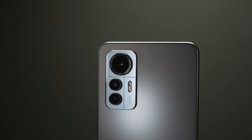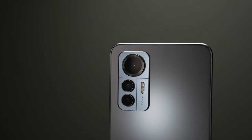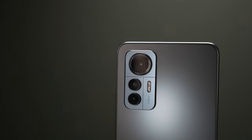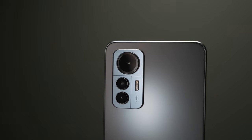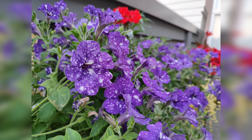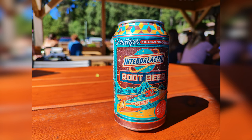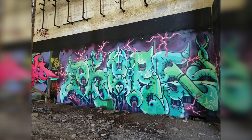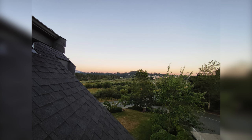For cameras, we've got Samsung's 108MP standard wide sensor, Sony's 8MP IMX355 ultrawide, and a fairly useless 2MP macro. Colors look really good, but reds are quite oversaturated. Sharpness and clarity look great in good lighting, but things deteriorate pretty fast as you move into ambient or low-light scenes.